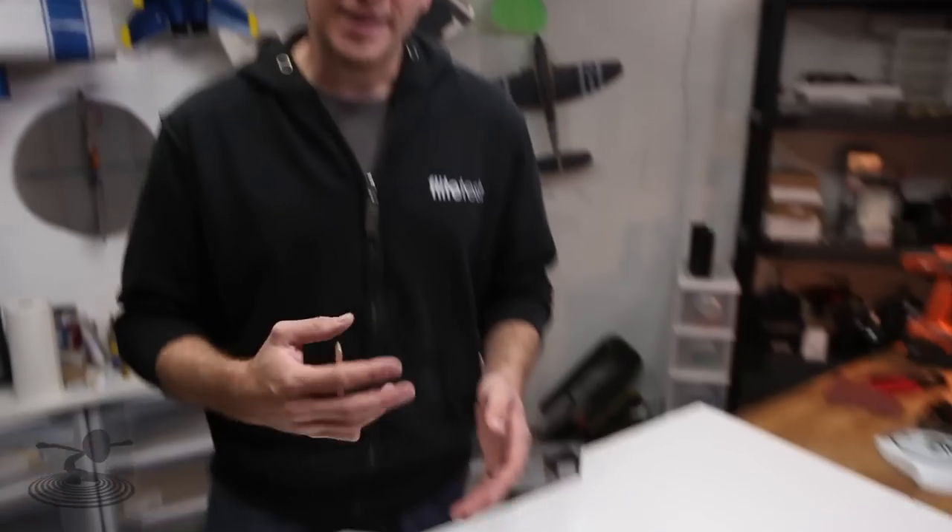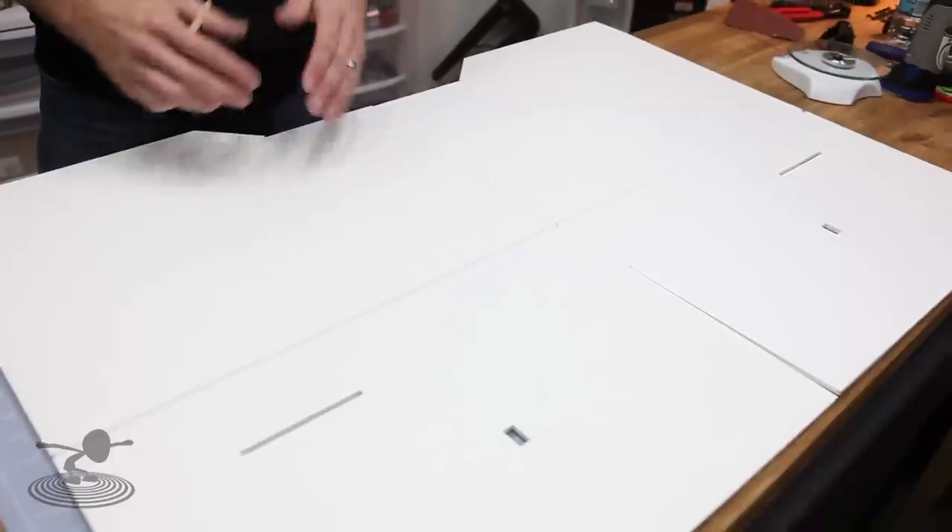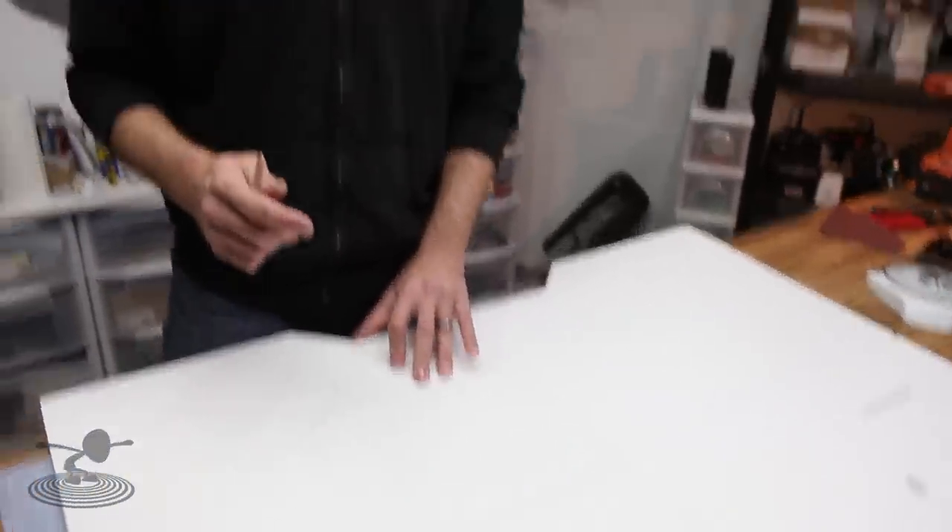Keep in mind when cutting out these wing panels, all the score lines and indent lines are going to be on the top surface. On the FT Bloody Wonder and the Baby Blender, the aileron score line was actually cut on the bottom. In the plans, whenever it's cut on the very bottom, you'll see a dotted red line. If you have a solid red line, that means you cut it on the same surface.